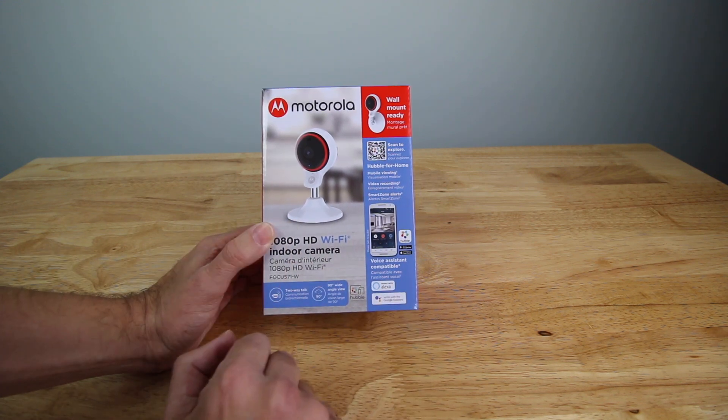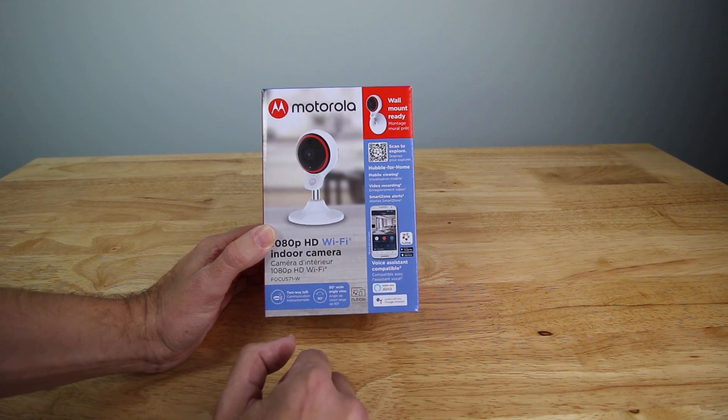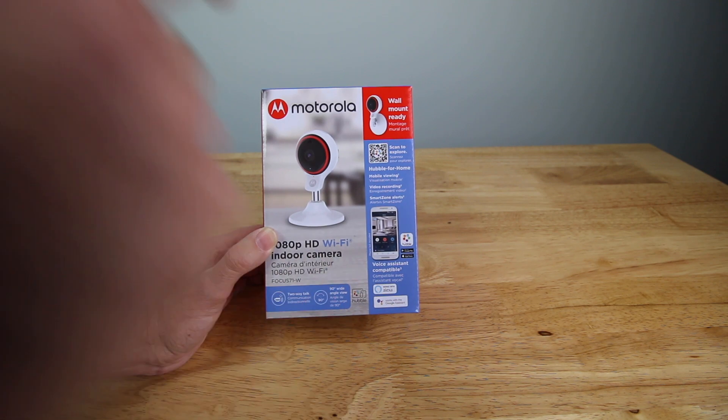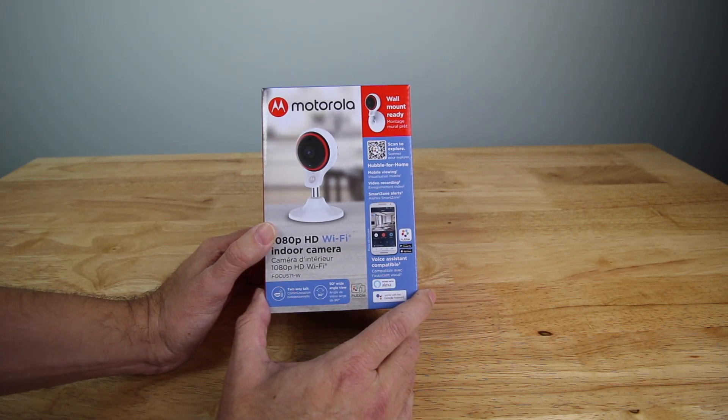It's a two-way talk style camera with a 90-degree wide angle view, and it works with voice assistants — Alexa and Google Assistant. It really looks like Motorola made this to compete with Ring indoor security cameras, with a price of $69.99 on Amazon. I think this is a really good quality setup you can get instead of going with a more expensive model.